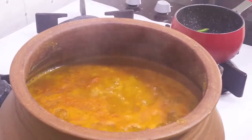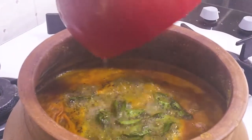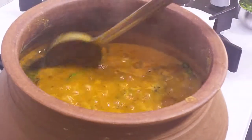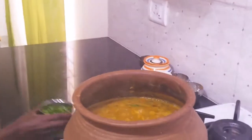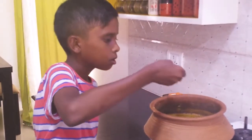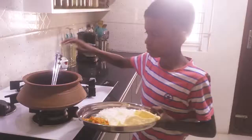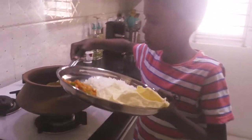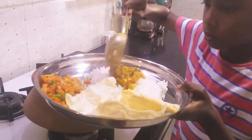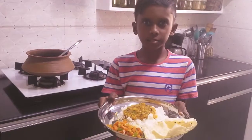Add the tempering to the sambar. Mix it well and add salt to taste. I am going to taste it — it is super yummy. This is my lunch today.